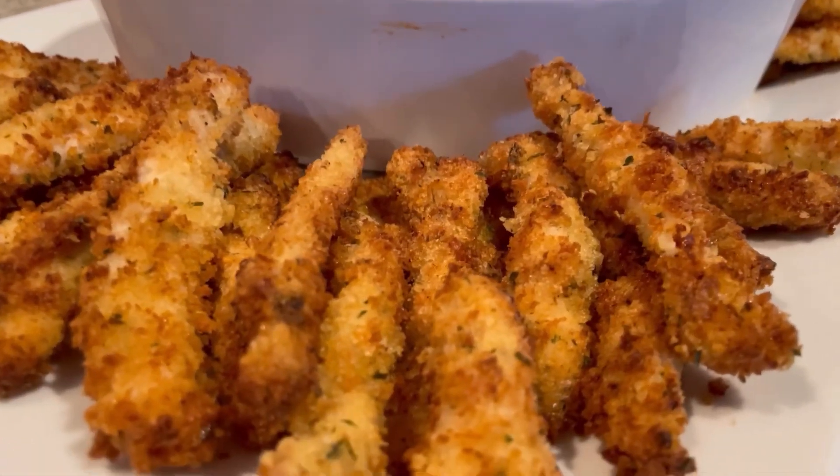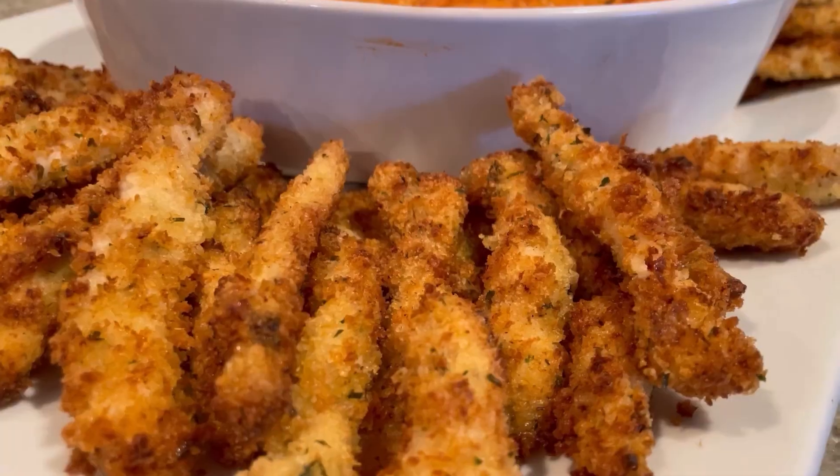It's all plated up — time to give it a try! Bon appetito! You've got that crunch — it's like chicken parmesan. They're so good in that sauce, everything works together perfectly!